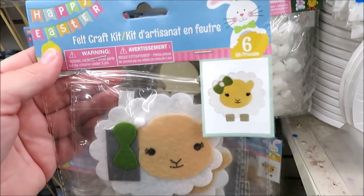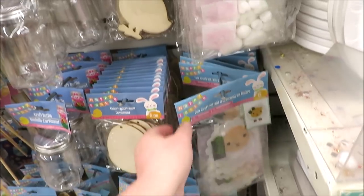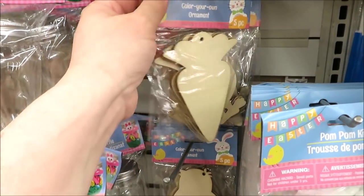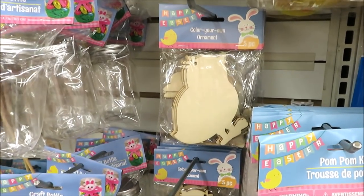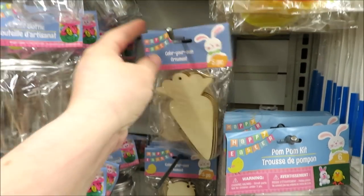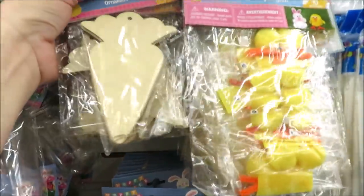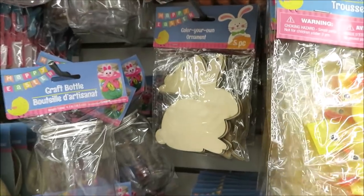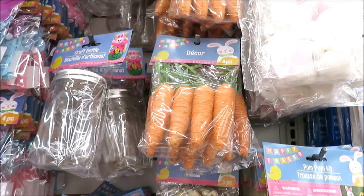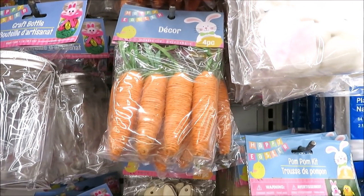I think with these you just add the feet and the bow. They have the wooden color-your-own cutouts — the carrots, the little chicks, five in a pack, and oh there are bunnies too.